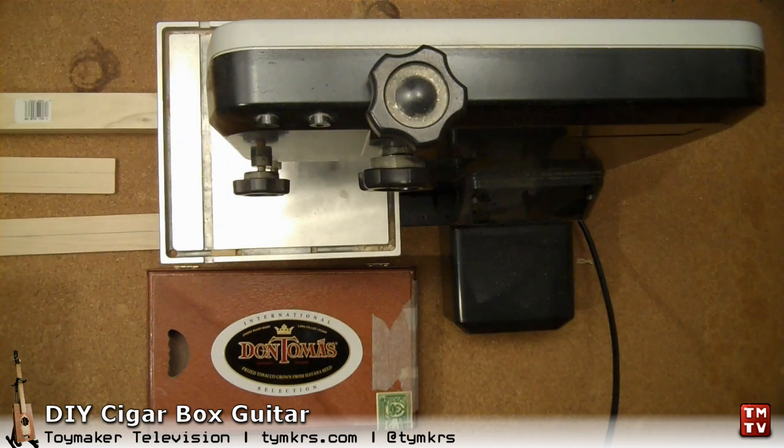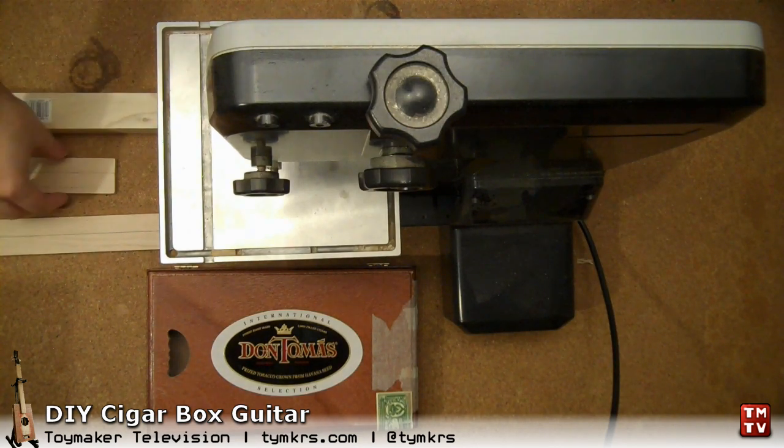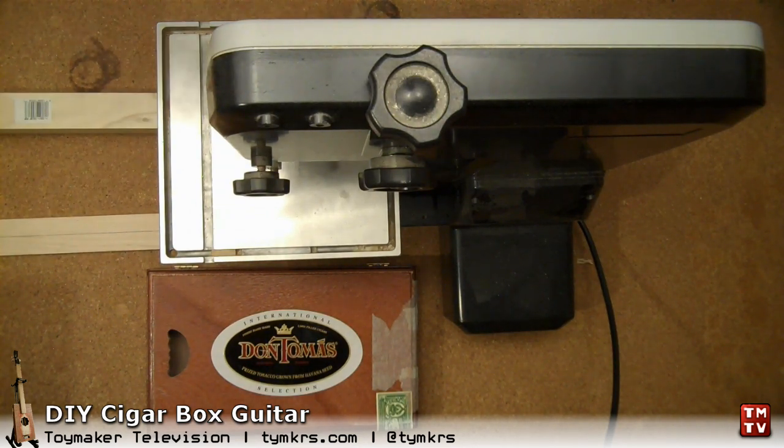Hey guys! We're doing the next part in the cigar box guitar construction.